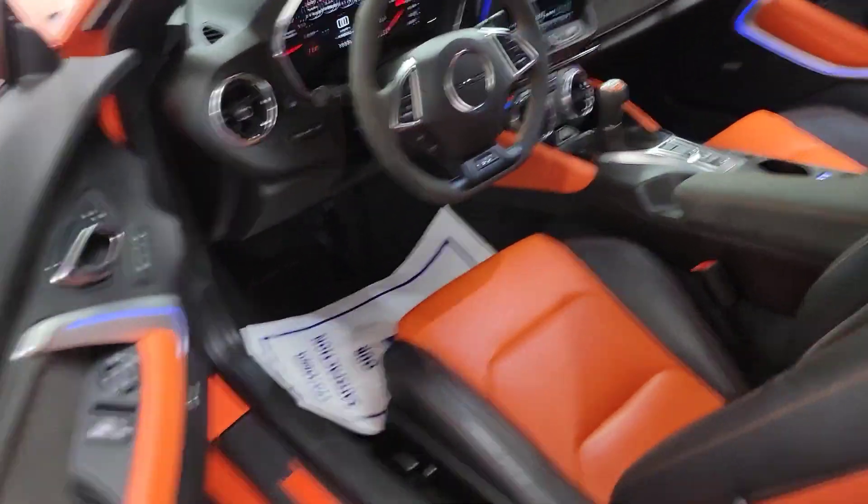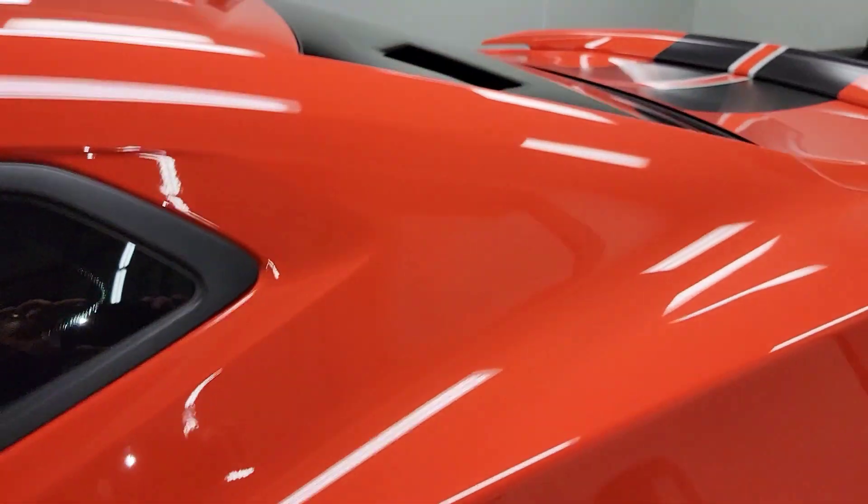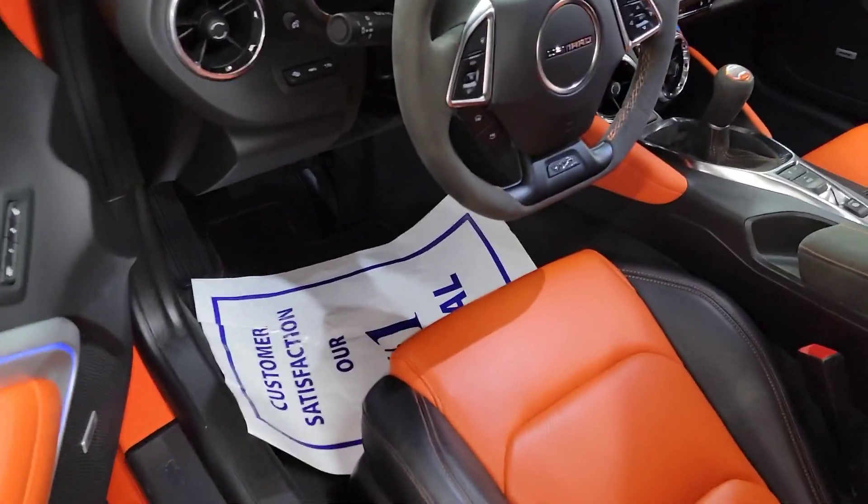I will blend all these videos together here for you. I hope that gives you a really good idea. Like I said, the car is pretty much brand new right out of the wrapper. You're going to love this one.